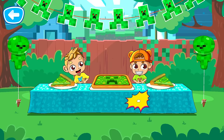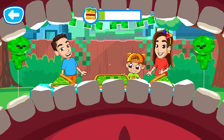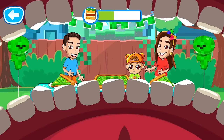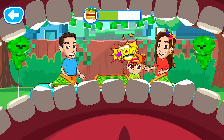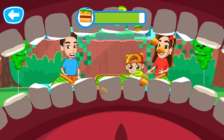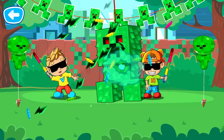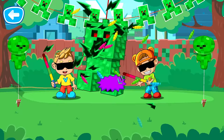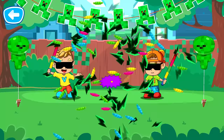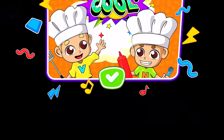Finally, we can have a snack! Catch pieces with your mouth. Tap on a piece to eat it. That's right! Way to go! Well done! That was really tasty! There is a lot of candy in this piñata. Break it! Yay! So much candy! That was a great party! You did a great job! Let's play with Vlad and Nicky!